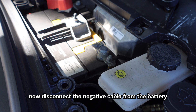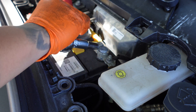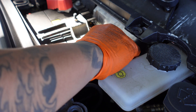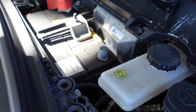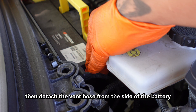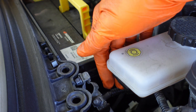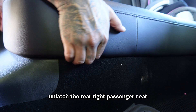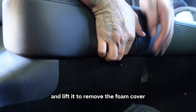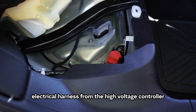Now disconnect the negative cable from the battery using a 10mm socket. Then detach the vent hose from the side of the battery. Next, unlatch the rear right passenger seat and lift it to remove the foam cover. Then disconnect the electrical harness from the high voltage controller.